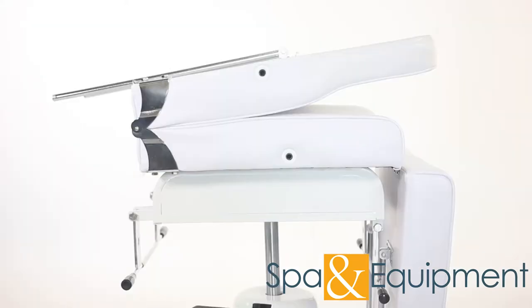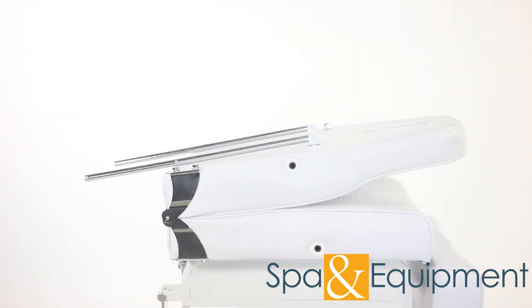When you receive the chair in the box, it will come like this with the backrest and footrest half assembled. We'll start by assembling the backrest.